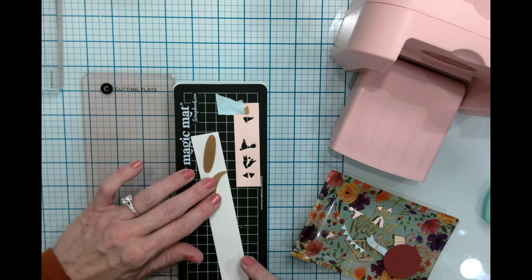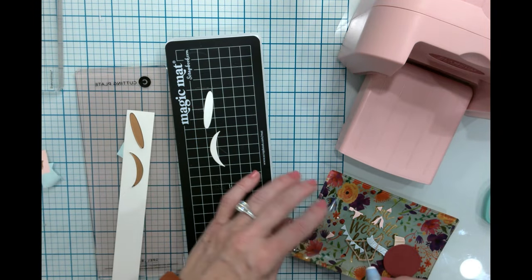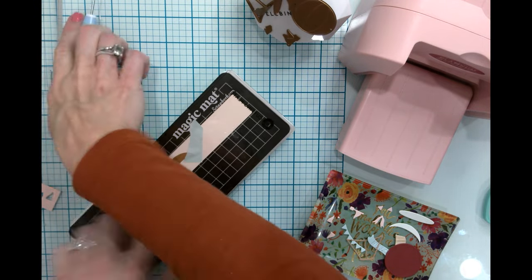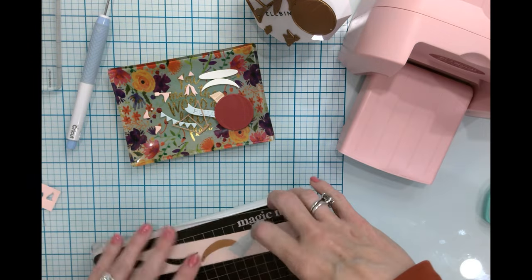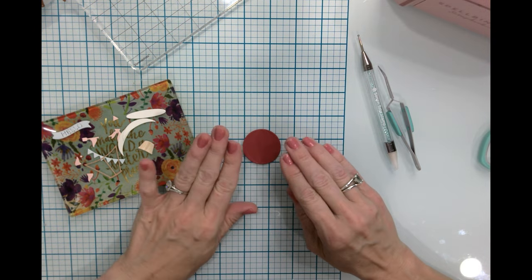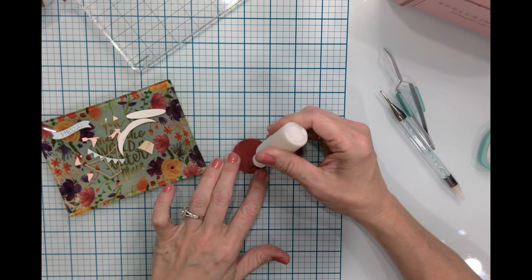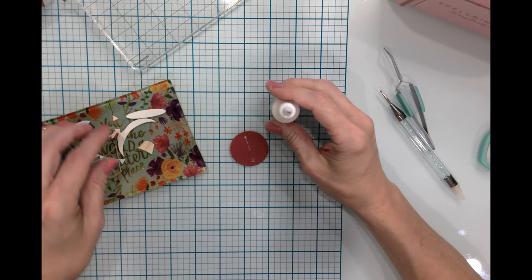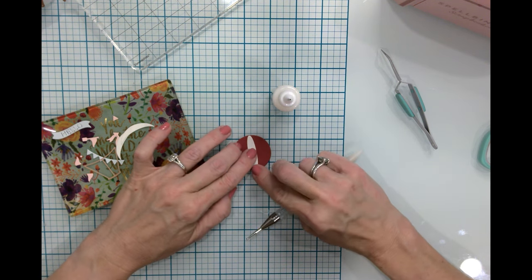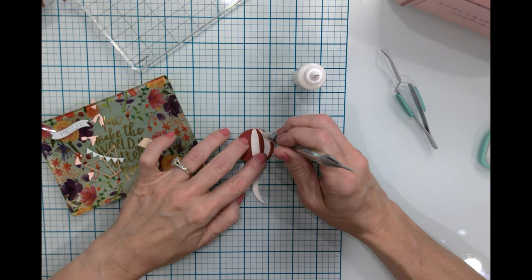We're going to need one of the oval and two of these that look like a half moon. We are all done die cutting — now we can start putting our card together! We've got our balloon and we're going to use a little bit of liquid glue, just putting some right down in the center, and then let this go in the right way — just pop that right down there.